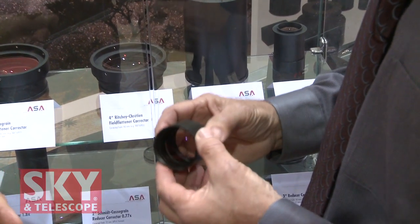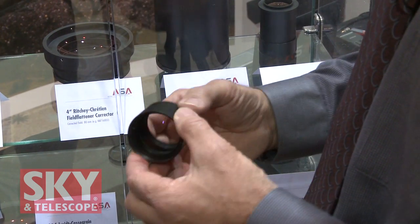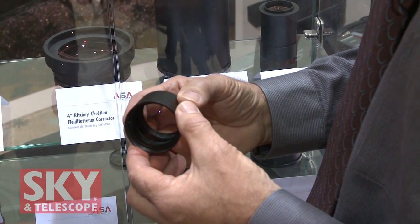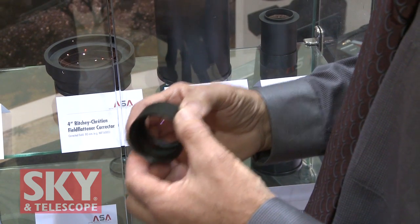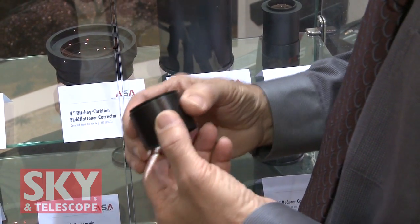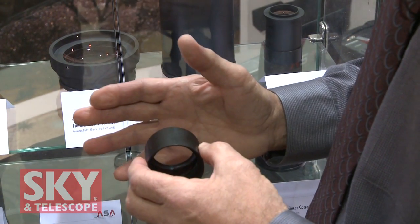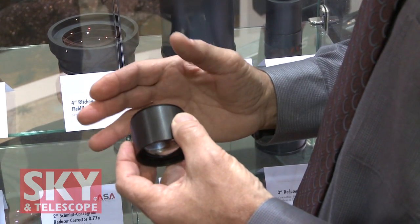So these are for standard F10 Schmidt-Cassegrain telescopes. It's a reducer — what's the reducing factor? 77%. So it brings the F10 down to F7.7, and it's also a corrector. It corrects the coma in the system, gives you a nice flat field, and will cover chips up to EPS format — so the Kodak 8300 and up to DSLRs like the Canon.